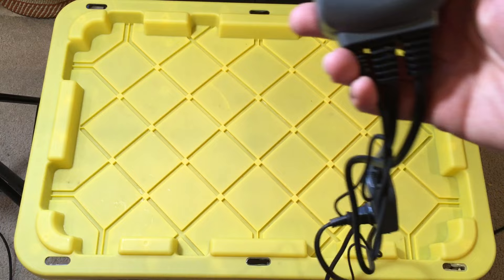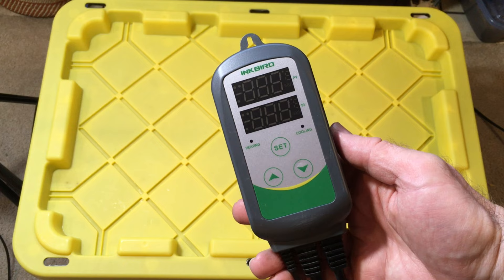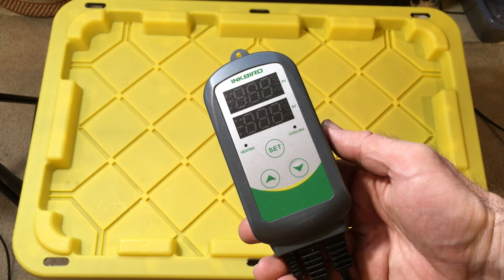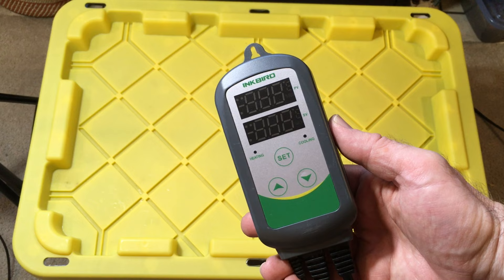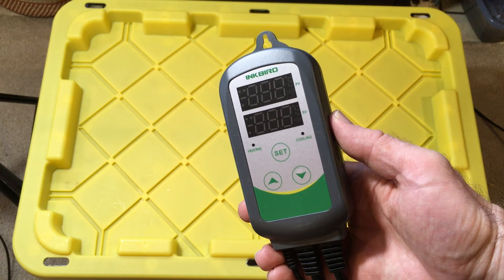So now let me show you how I put together my snakes' brumation enclosure. I started out with a low-range thermostat — I'll put a link in the description to this particular one. A lot of the thermostats you get for reptiles only go down into the 60s Fahrenheit, and I needed this to go much lower than that. This one goes down to actually below freezing. I want to maintain the temperature for the snakes right around the mid-40s to the low-50s, so I ended up setting the temperature at 55 degrees to start and then gradually lowered it down to about 50 over a period of a few weeks.